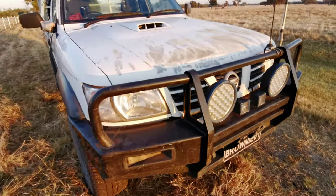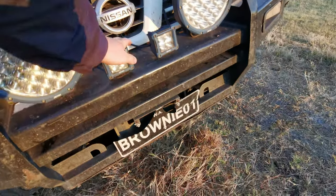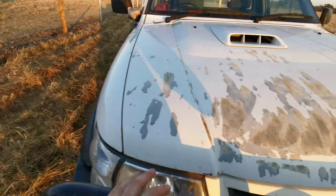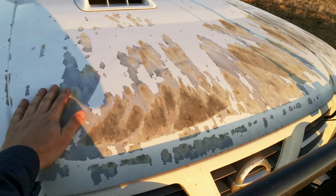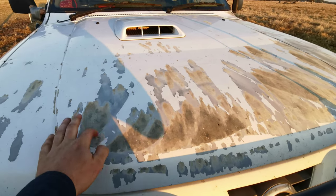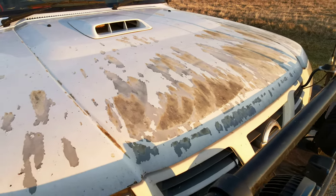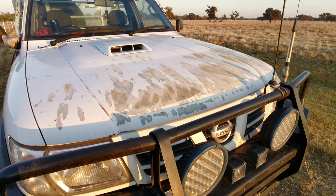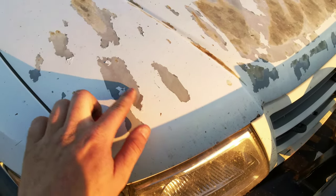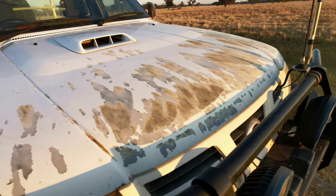Obviously got a bar, got some spotties - looks like it's a winch-capable bar without a winch. Got the classic Nissan peeling paint of the era - you see this a lot, especially on the Navaras too. There's another one rolling around the same town that's got the same problem with their bonnet. Just a bit thin - maybe the apprentice was painting that day, I'm not sure.